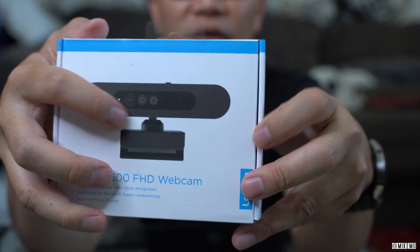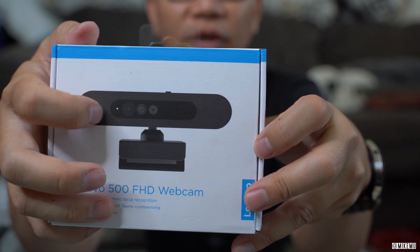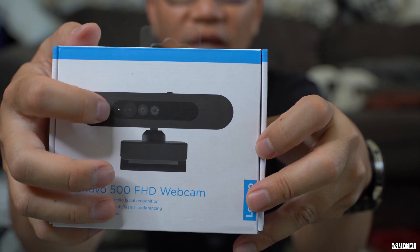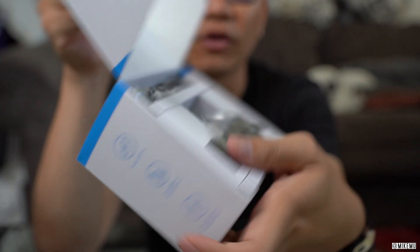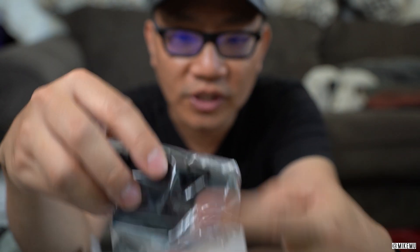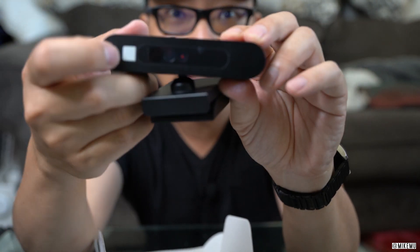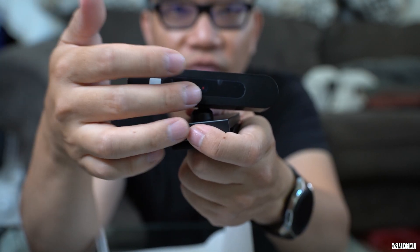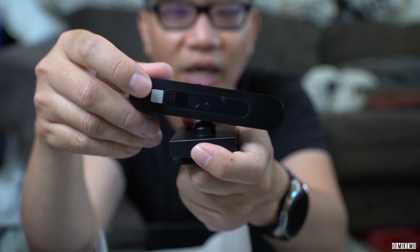You might notice there are a couple of different sensors on here, and you might think one is a microphone — I assure you it is not. What this actually supports is Windows Hello 4.0. If you plug this into a Windows 10 computer, these sensors basically provide face recognition to help you unlock your computer using just your face, which is really convenient when you don't want to type in passwords all the time.